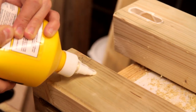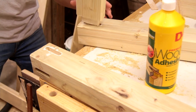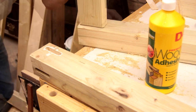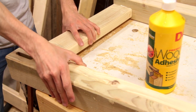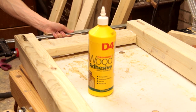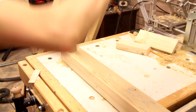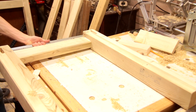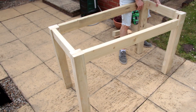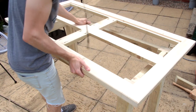Now we're ready to glue together the legs. With the legs dry, I'll just quickly show you how this is all meant to go together. The stretchers will be a dry fit into the legs, and they'll be fixed in place later with the corner braces we cut.